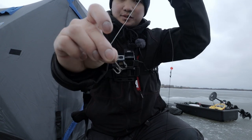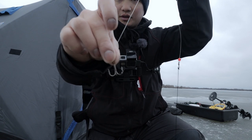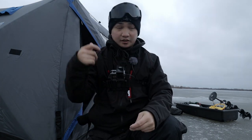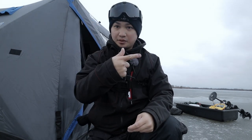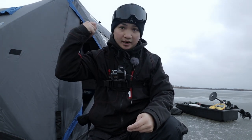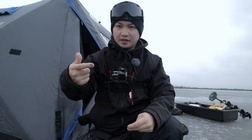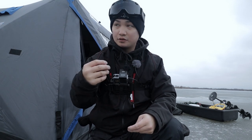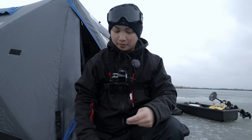I forgot what size hook this is, but it's a treble hook. I just took it off one of my crankbaits - you can buy them at the store too. You hook the shiner right on the back, not by the head but right in front of the fin. That way, when the pike does come and eat it, or a big fish does come and eat it, they eat head first usually, and the hook will go into their mouth.